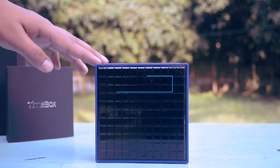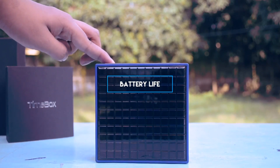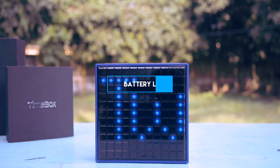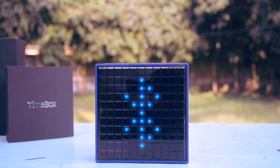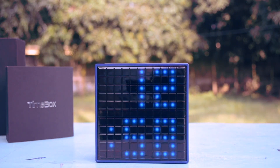Talking about the battery life, it is a pity 4 hours while connected to Bluetooth. This is the area where Divoom cuts corners — an accessory that is supposed to be on a desk should at least last for 12 hours on a charge. Sure, when you are not connected to Bluetooth it can last up to 10 hours, but still, it's just not up to the mark.